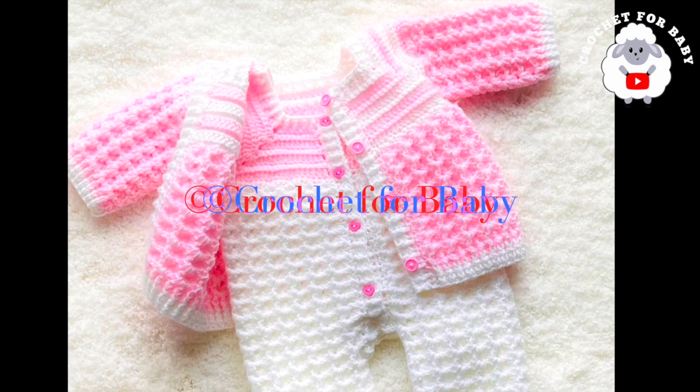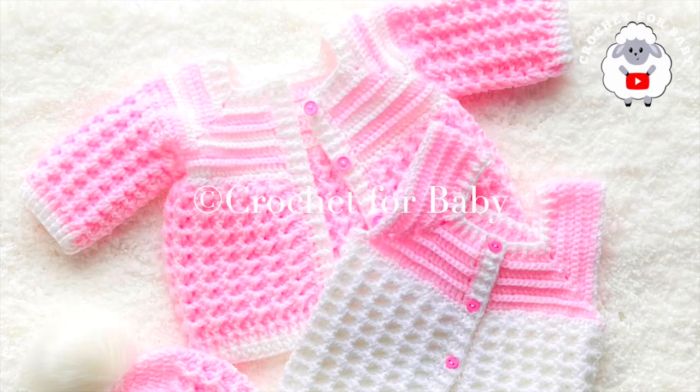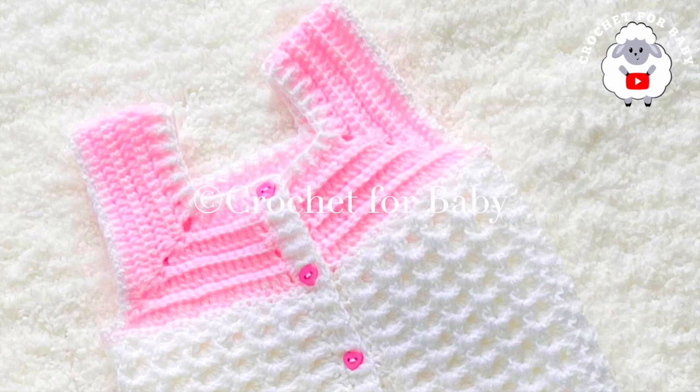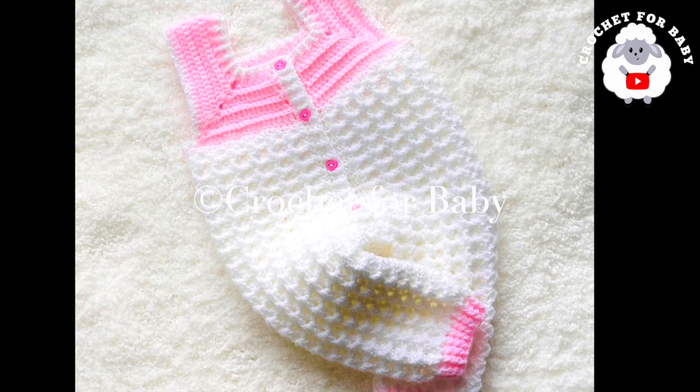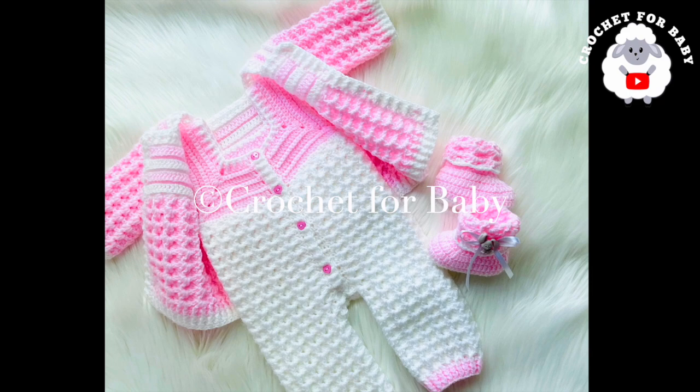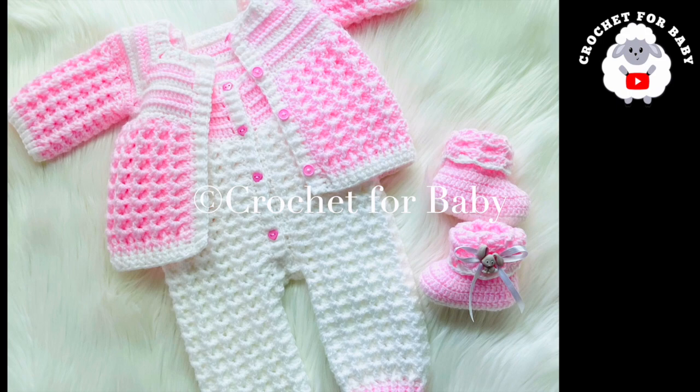Welcome to my channel. I hope you like and subscribe, and thank you so much for watching. In today's tutorial, I'm going to show you how to crochet this beautiful baby set for baby boys and girls between three and six months old. I'm going to show you how to make the little overalls, the little cardigan sweater, the baby hat, and the baby booties in that order. Make sure to check out the information box — I will leave information on how to make it smaller or bigger, and I'll also leave the link to my Etsy shop if you prefer a written pattern.